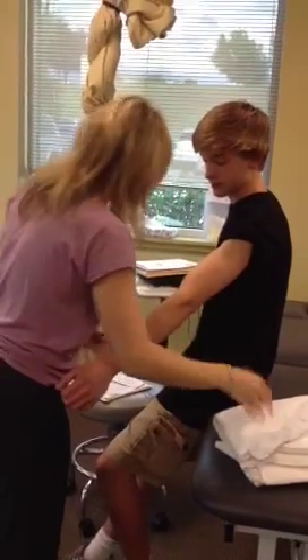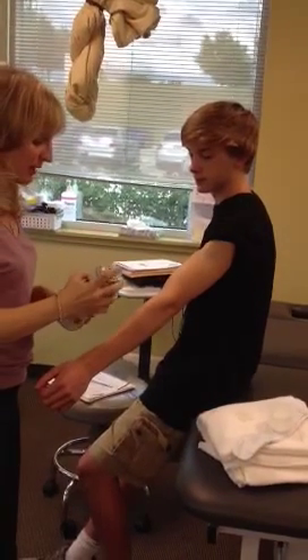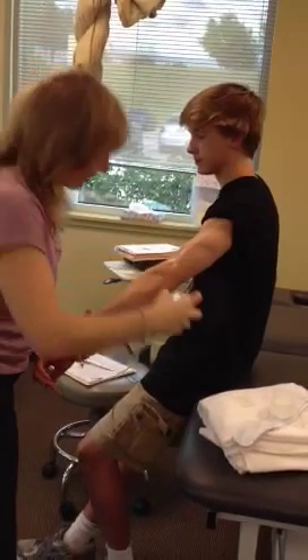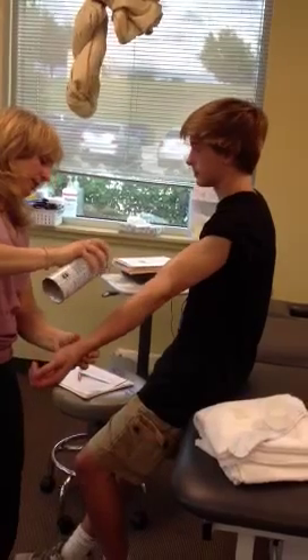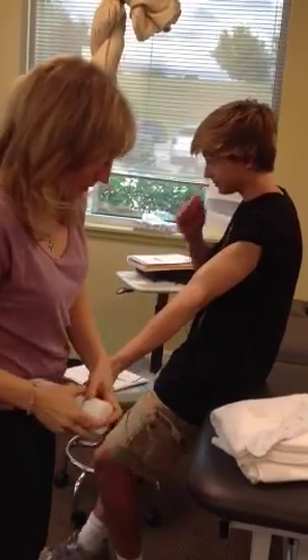And because he sweats and he's an athlete, and I want it to stay a little bit longer, I'm going to spray a little adhesive — but you don't have to necessarily spray adhesive. You can get the adhesive at Academy, any of the soccer stores in town, or even Walmart and Academy too.